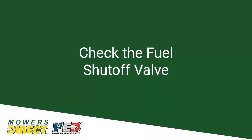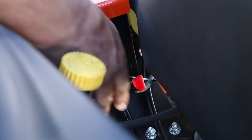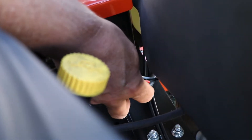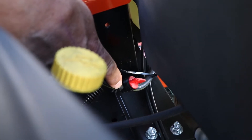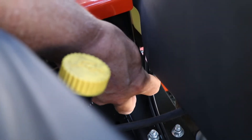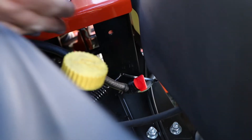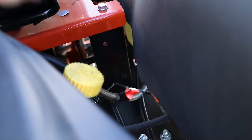If you have a fuel valve like this one here, you're going to want to make sure it's open. This valve right here is your fuel shutoff. When these are shipped from the factory, they're shipped closed. So the very first time you use this, you're going to have to make sure that you open that valve, otherwise the mower will not start. When you're done using the mower for the year and you've drained all the fuel out of it, you'll want to turn it so it's perpendicular with the hose — that means it's off. When you're going to use the mower again in the spring, you'll want to turn it on so it's parallel with the hose.